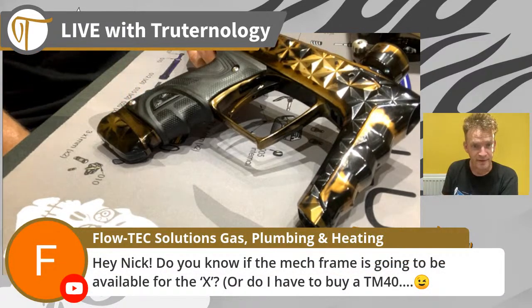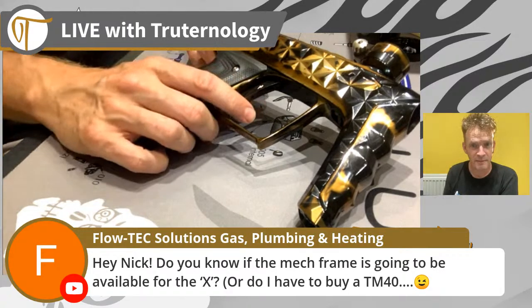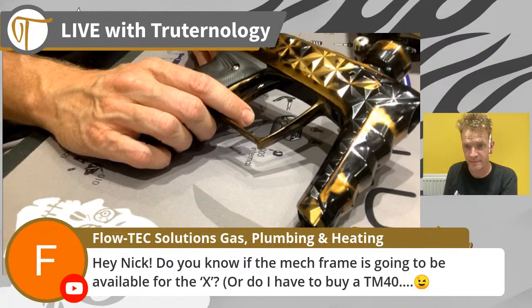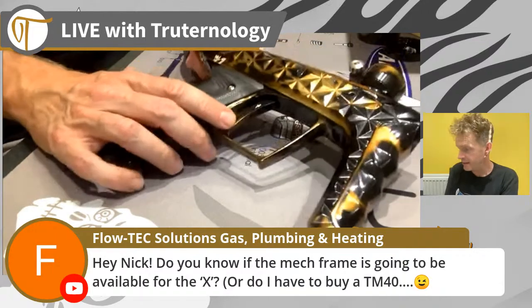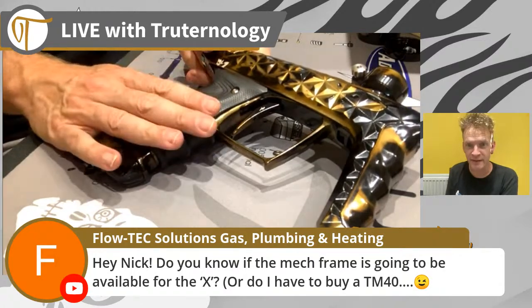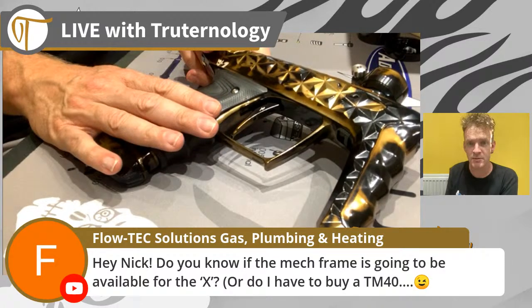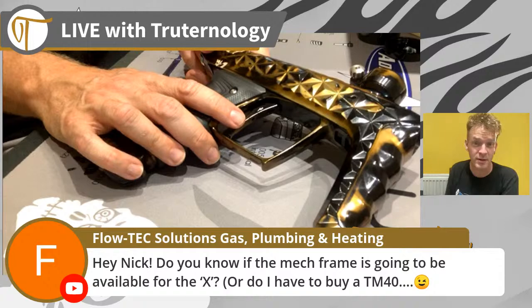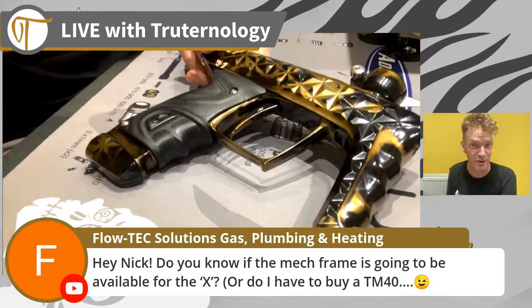The new Adrenaline mech frame - I believe that the mech frame is potentially compatible with the X, well - having to buy a TM40 is not a bad thing though.